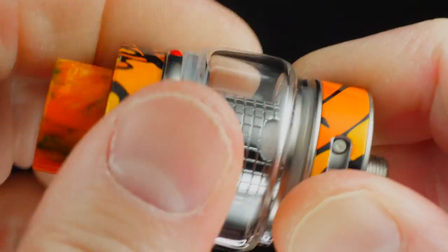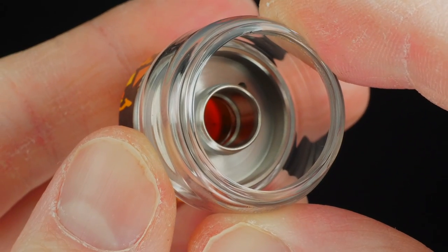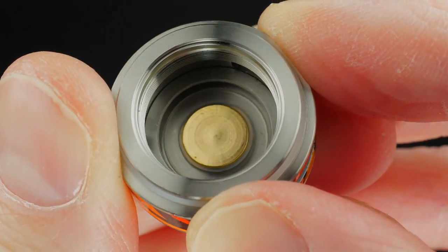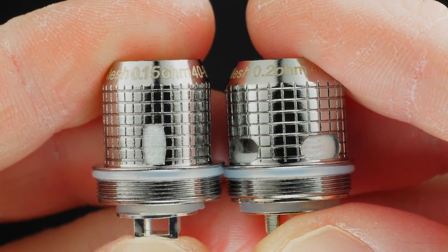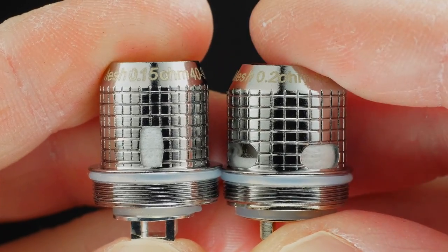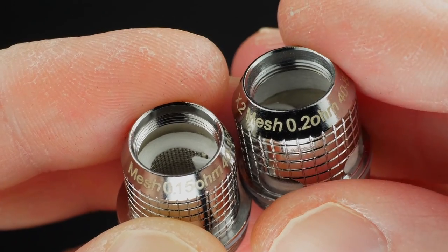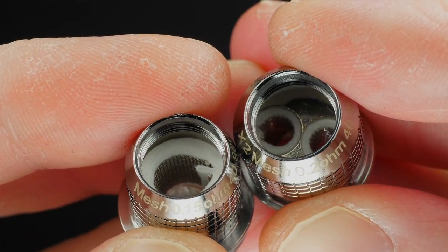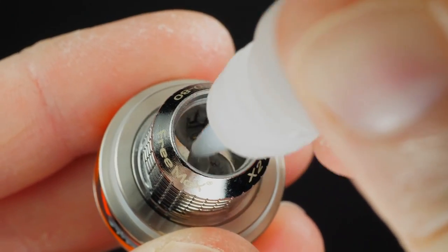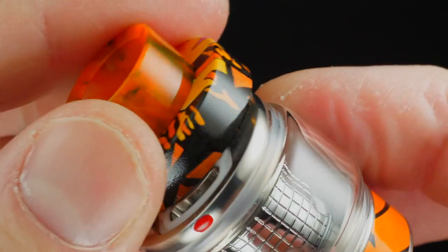To get to the coil head you unscrew the base. It comes pre-installed with a dual mesh coil head. You get two coil heads with this kit: a 0.15-ohm single mesh and a 0.2-ohm dual mesh — both using flax fiber and cotton. Both of these coil heads are second best behind the Falcon coil heads. You want to prime the coil, pop it back together, make sure it's nice and tight, and then fill it up.